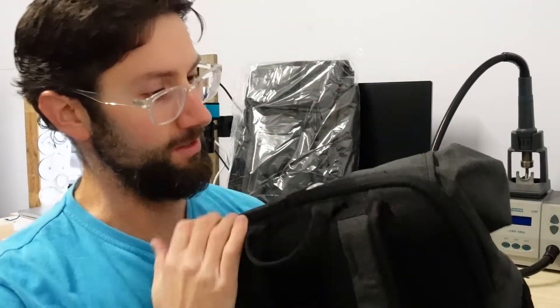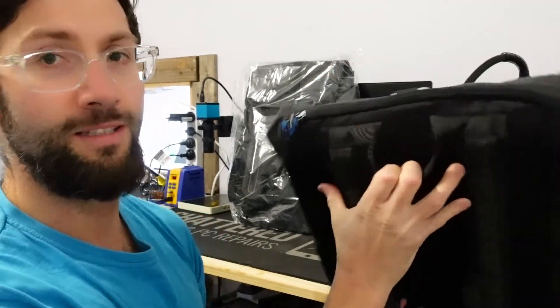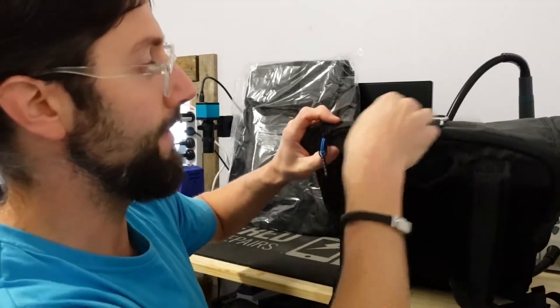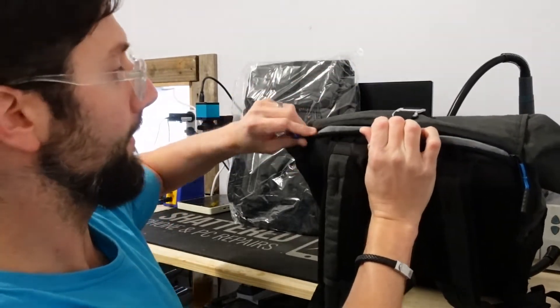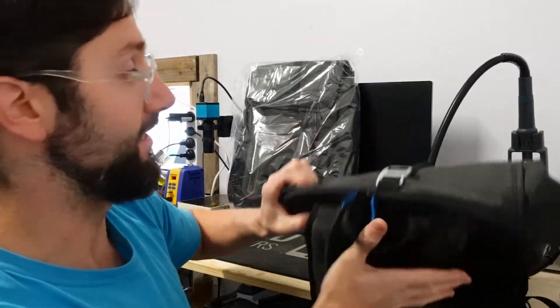Another thing I don't mind is there's a zipper component which I rarely use, but let's say you've got a power bank in there — you put that in there and essentially have the cord coming out the top. Typically for me I mostly forget about that side of things.